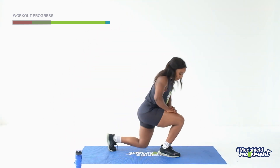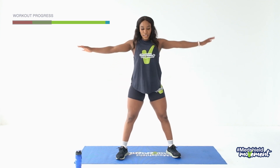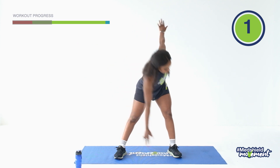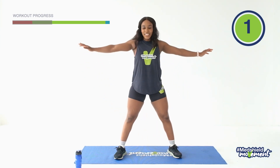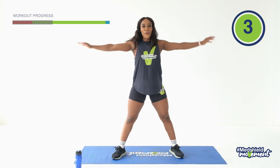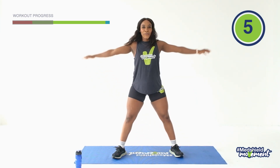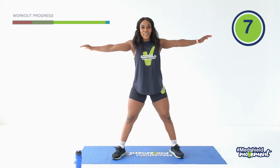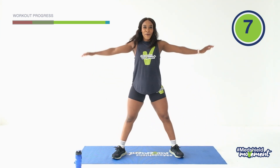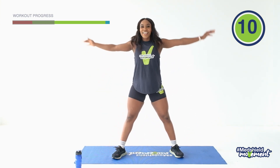Back to the first exercise, ten reps again. Legs wider, arms wide. Reach, one. Other side, two, three, four, five, six, seven, eight, nine, ten. Nice.